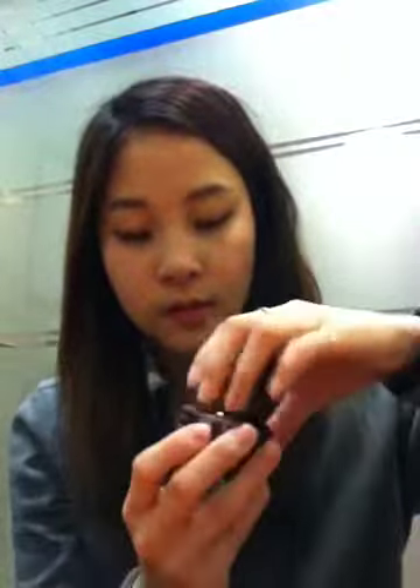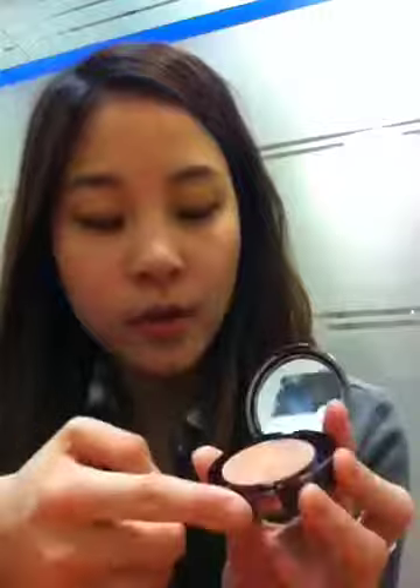Let me apply some on my face. There are two colors — this is coral, this is brown. It also has blush, so you don't need to buy an extra one. Normally I put this color on my cheek, like this — it makes your face bright. And this color I normally use for my face line, which makes my face look smaller. You can see the effect.